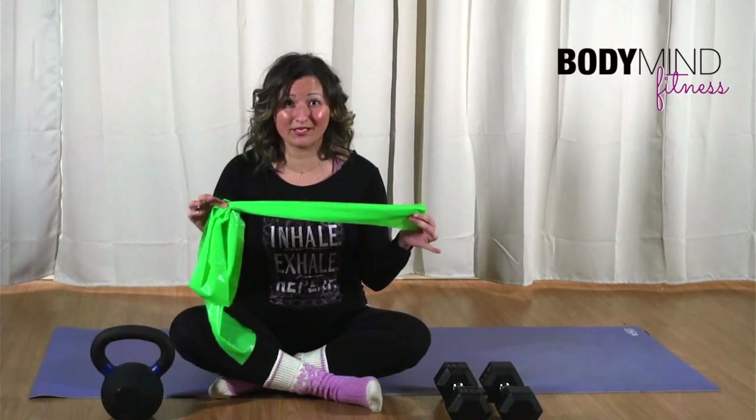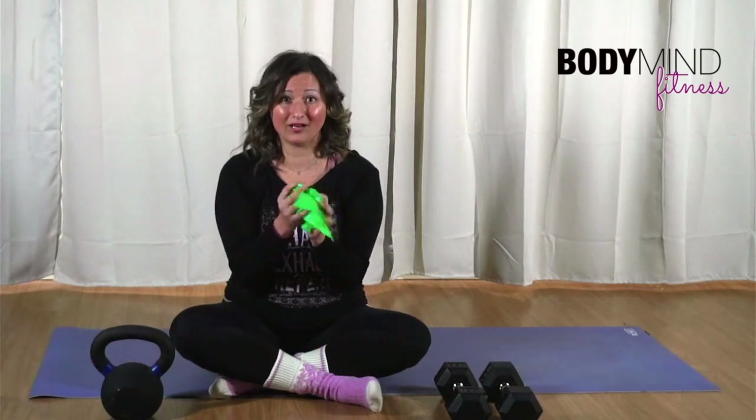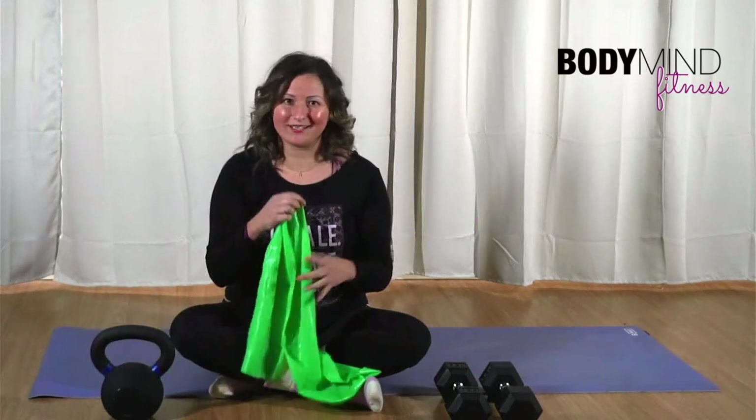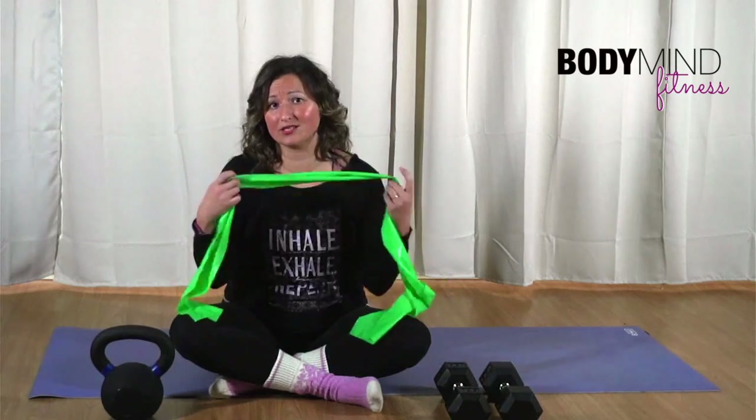If you're newer, this is going to be a great place to start. They're pretty inexpensive and they don't take up a whole lot of space. You can do biceps, triceps, squat techniques, deadlifts, rows — all kinds of things simply with this TheraBand. You can do a full body workout with just this.